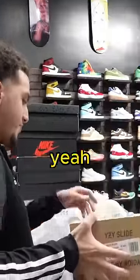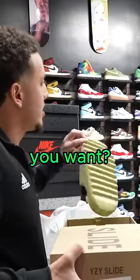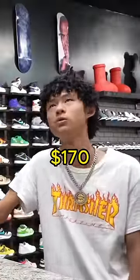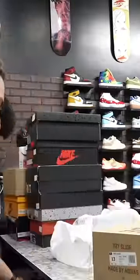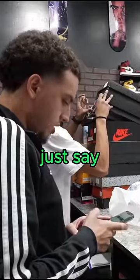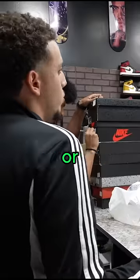Brand new, yeah brand new. How much do you want? 170. Oh my god, you're taxing. It is a good size though — I would say keep them. I can do 150 store credit, 120 cash.